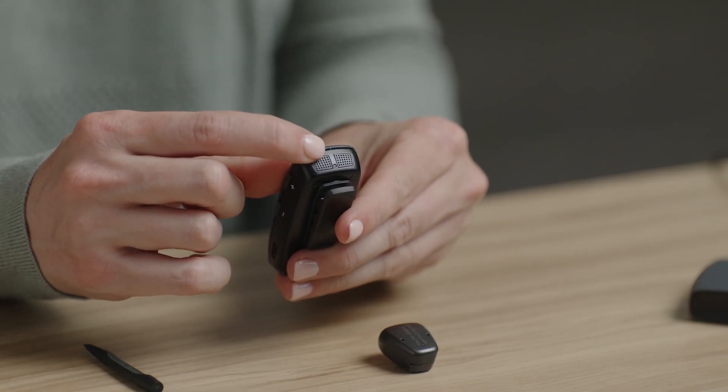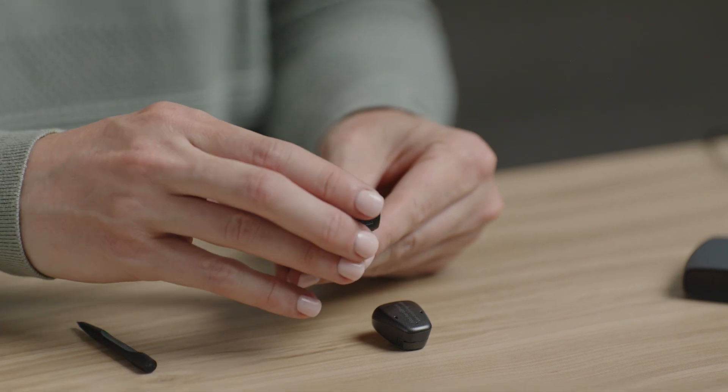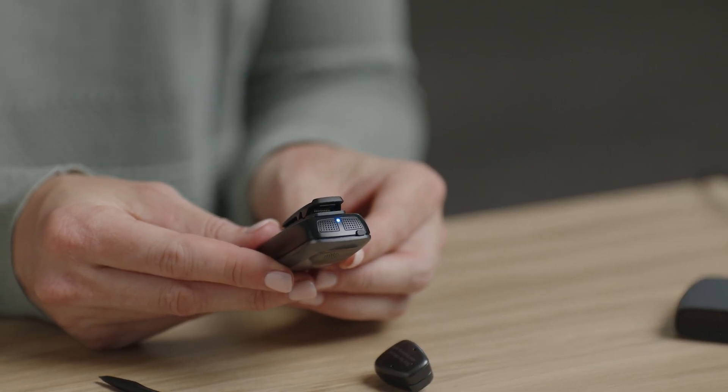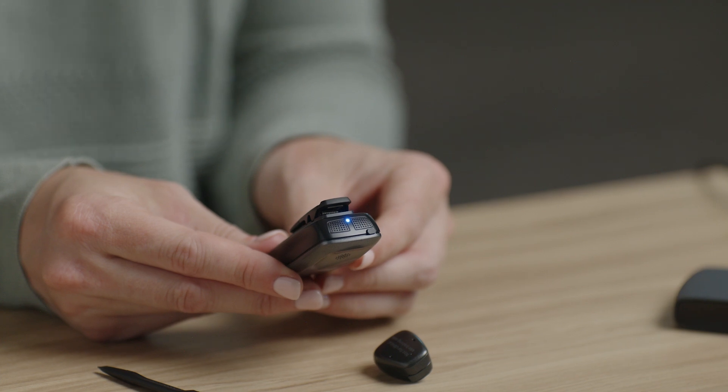Next, turn on the MultiMic Plus by pressing and holding the power button for two seconds. The light on the device will flash green every two seconds to indicate it is on. Now that both your processor and MultiMic Plus are powered on, let's pair them. Remember to maintain two inches or less of distance. Using a pen tip, press the small white pairing button on the back of the MultiMic Plus. The light will flash blue to confirm it is in pairing mode, then turn solid blue to indicate successful pairing. If you have two sound processors, it will flash blue again and then turn solid blue to indicate successful pairing to the second sound processor.